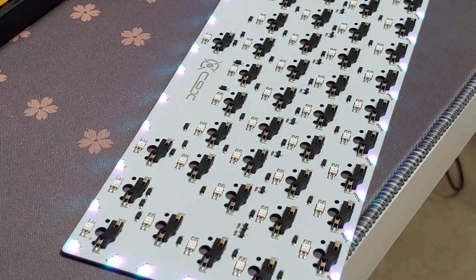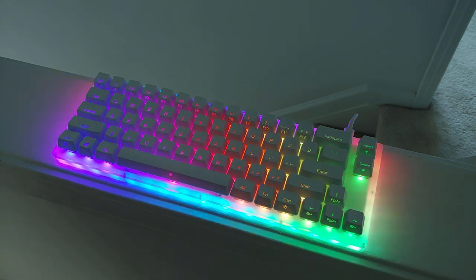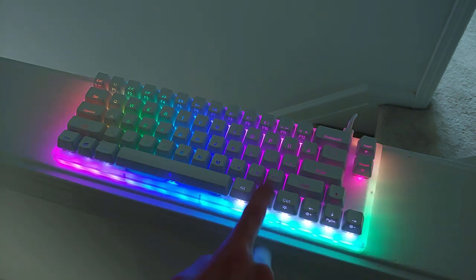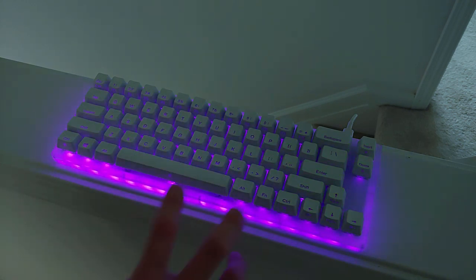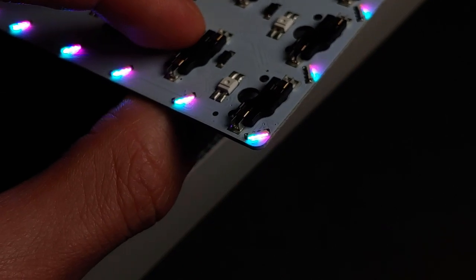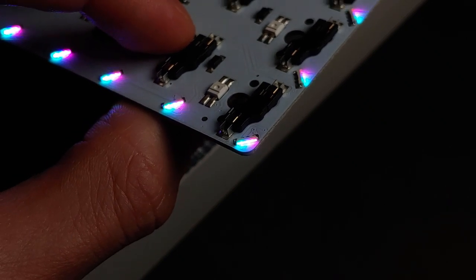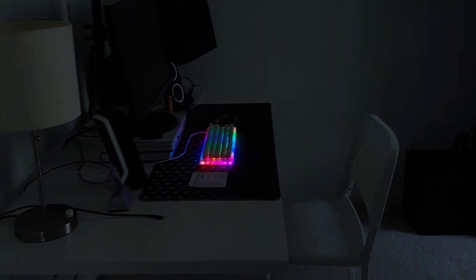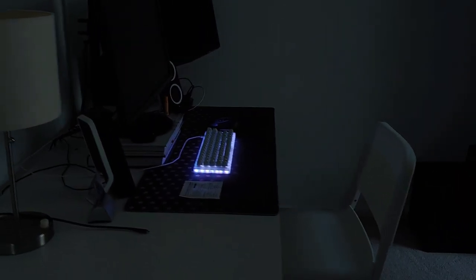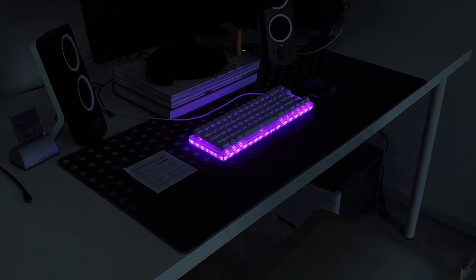One thing that stands out is how dense these underglow LEDs are — they seem to have put them as frequently as they possibly could. You have plenty of options when it comes to choosing colors and effects on board, without needing bloated software. One downside is that when set to white or any non-primary solid color, you can easily pick out the individual components. Because this is such a lights-focused design, I think you should really keep them on. I personally like the rotating RGB look, as well as solid white or solid purple.